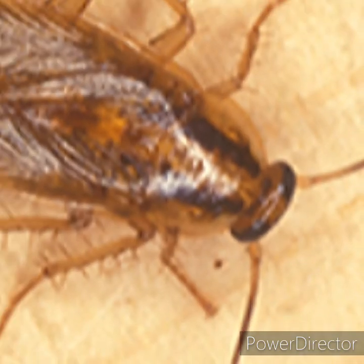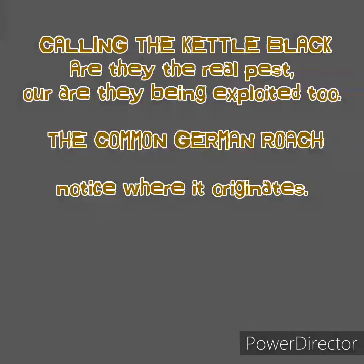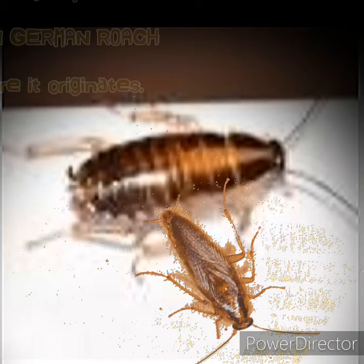From the land of the Gentiles it came, stored and weighed on boats, and came with the colonizer — the German cockroach. But let's find out a little bit more about this so-called pest.